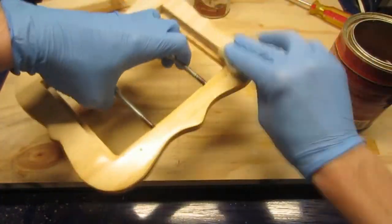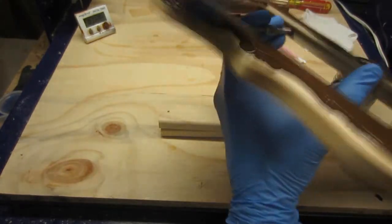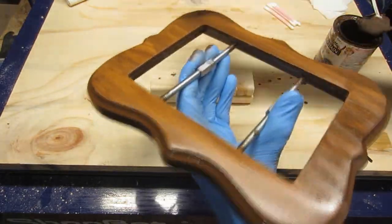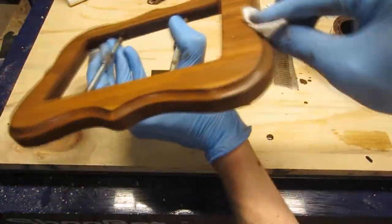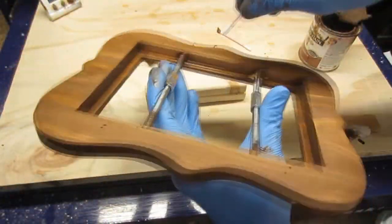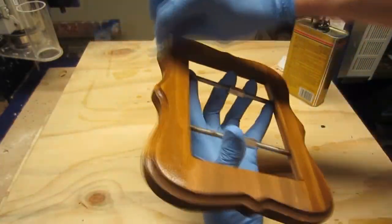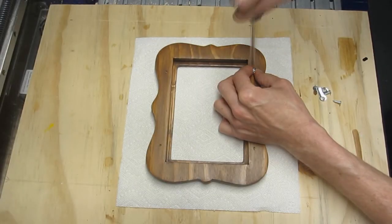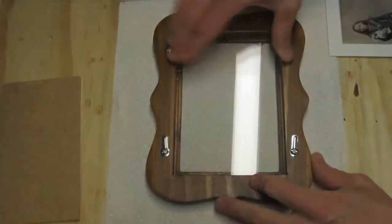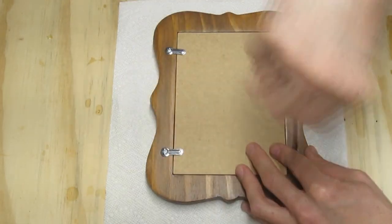For the stain, I've chosen Varathane's Early American. I'm applying one coat, allowing it to penetrate for about three minutes. By the time the second side application was complete, it was time to begin wiping the stain off the first side. A cotton swab can be helpful in removing excess stain from corners. Finally, I'm applying two coats of satin polyurethane, two to three hours apart. After it's completely dried, it's time to install the turn buttons. Now all that's left is to insert the contents, snug the screws, and display your new frame.